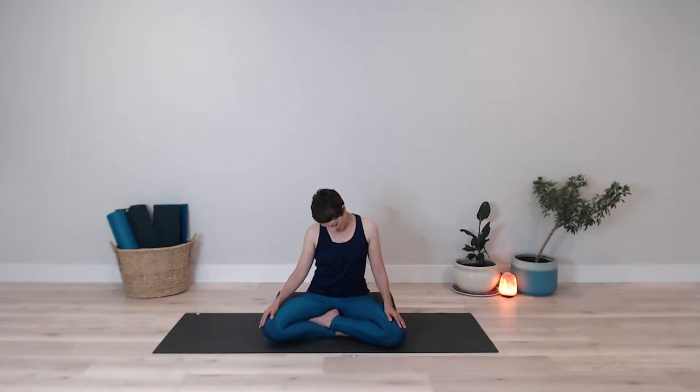Inhaling up to the other side, exhaling, dropping that chin to your chest. Repeating this with your own breath, matching the movement with your inhales and exhales, moving as quickly or slowly as your system is asking for. Noticing if there are any areas of tension that, as you exhale, you can let go just a little bit more. If you want to stay on one side for a little while longer, by all means do so.